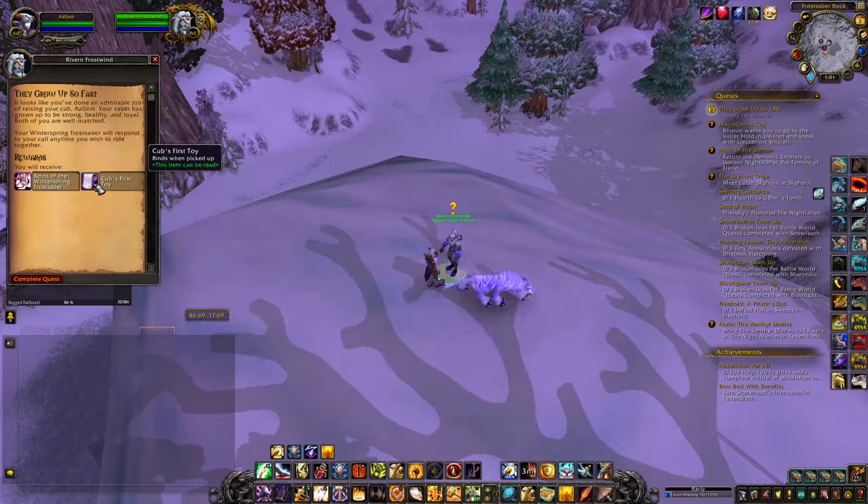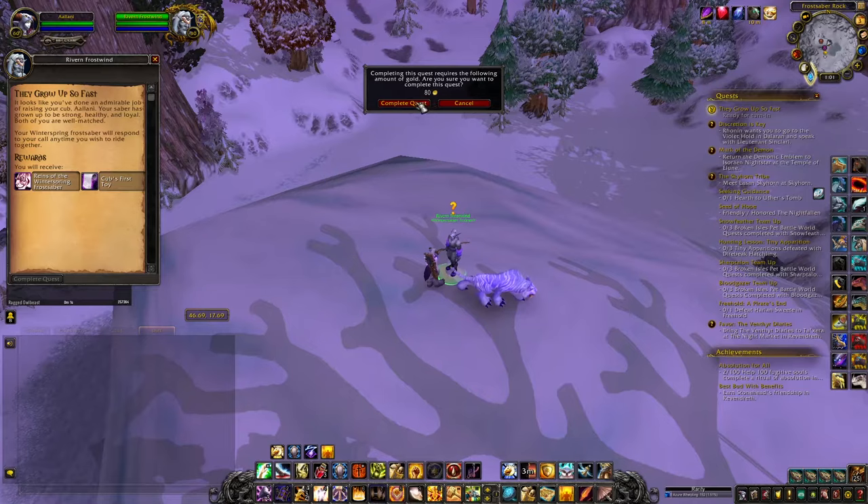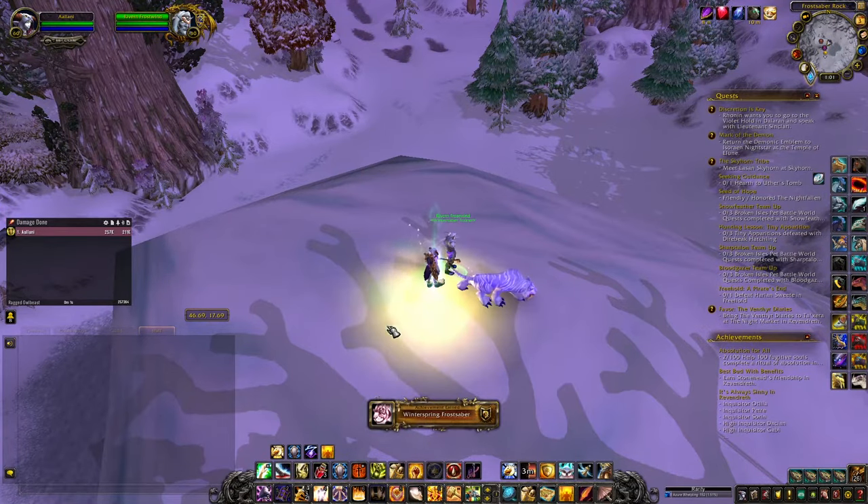You'll also need 80 gold to get this mount. On the 20th day, once you've collected all 20 of the whiskers, you'll once again return to Rivern and turn in the quest in order to obtain your new Winterspring mount.